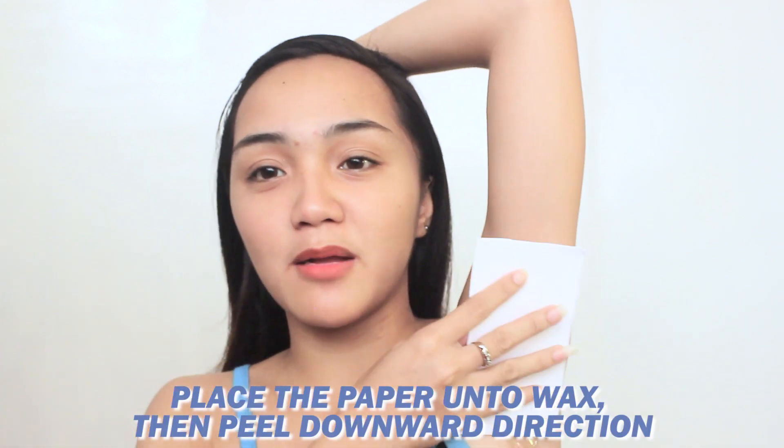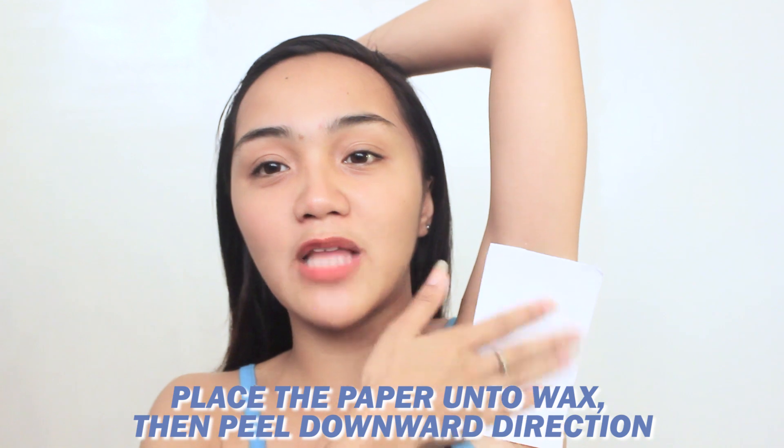After you feel that it's about to dry, just apply a paper to guide your peel-off downwards. I'm just using a bond paper — ideally wax paper, but I don't have one, so I'll just use this. The direction of how we peel this off is downwards. So, one, two, three — peel, peel.